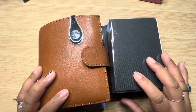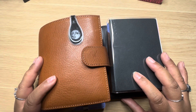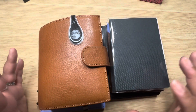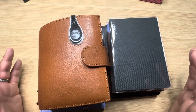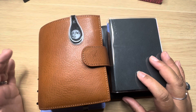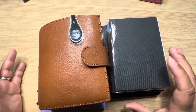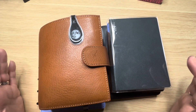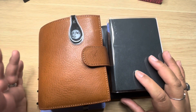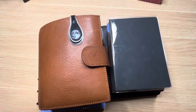Around March or April I had a mishap where my Common Planner got kind of messed up, and I had to find something else to use for three months. At the time Catherine at Sterling Ink did not offer the other half-year setups, and the undated versions weren't available either, so I was really scrambling to find something that would work for me.